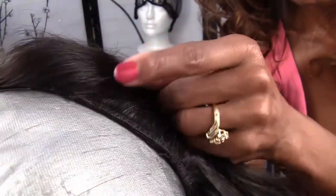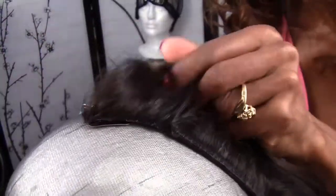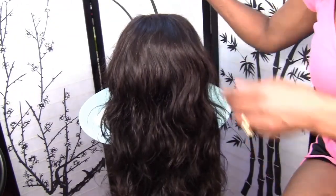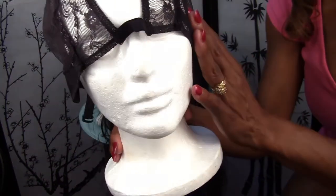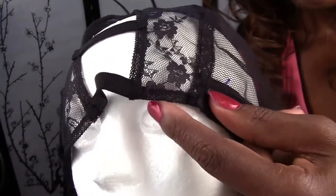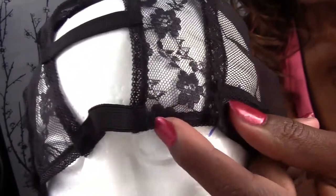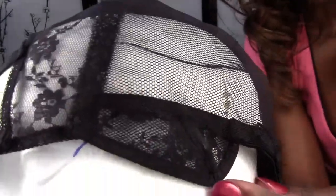There is a machine sewn track that starts and goes around to there. The reason I had to stop the ventilation here is because of the cap. This is the cap that is made on — this is the U-part wig center cap. There is ribbon that stops right here, and then this is lace, so I can ventilate through this lace right here. But this is ribbon — I cannot ventilate through that ribbon.